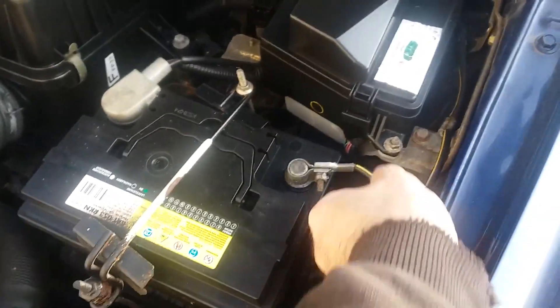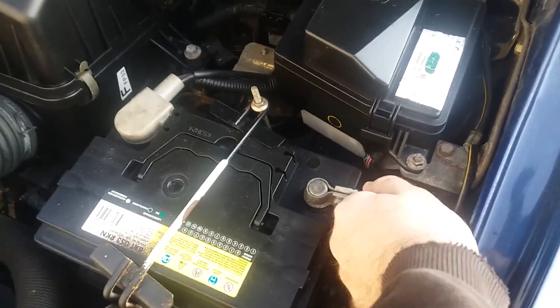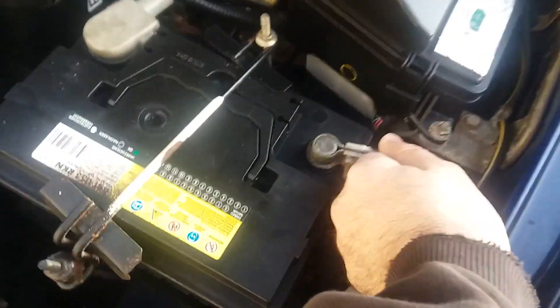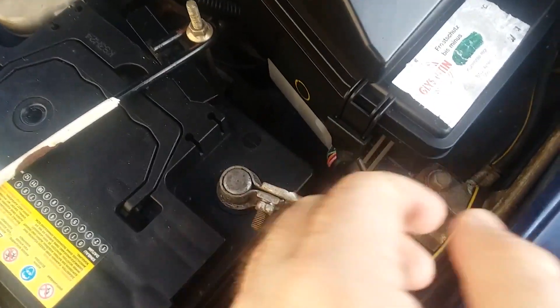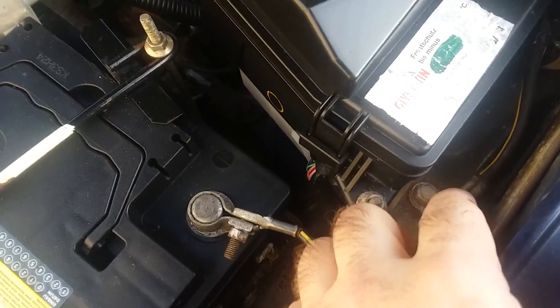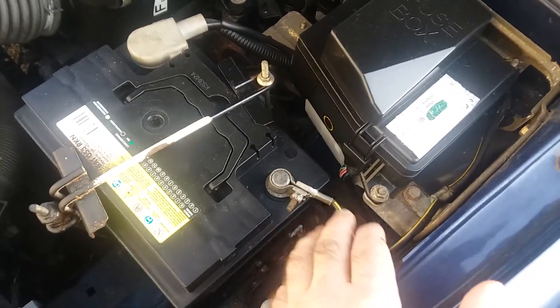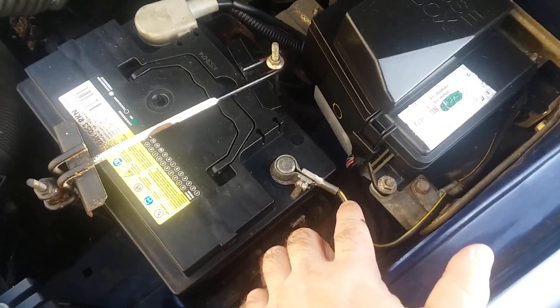This cable is even looser than when I first started. Long term, it's New Year's Eve so we can't replace it yet, but long term we're going to get this cable replaced. As you can see, it's quite corroded.